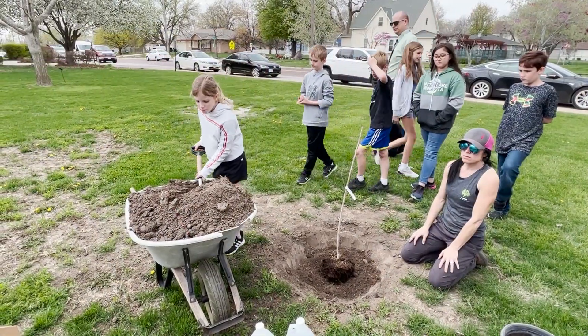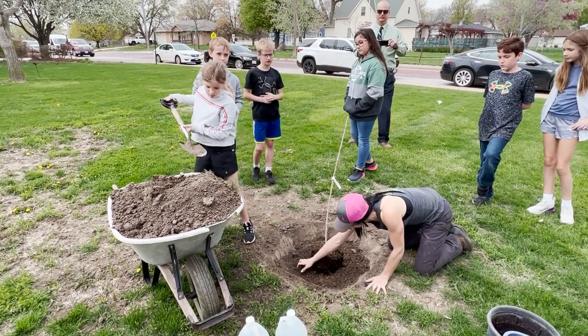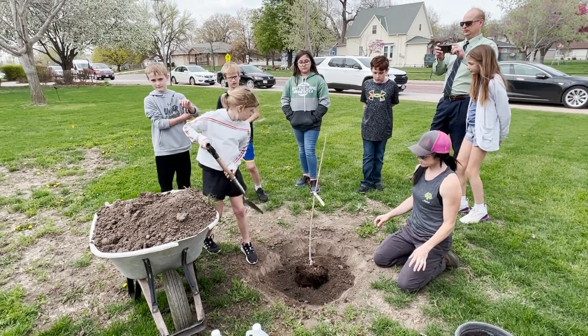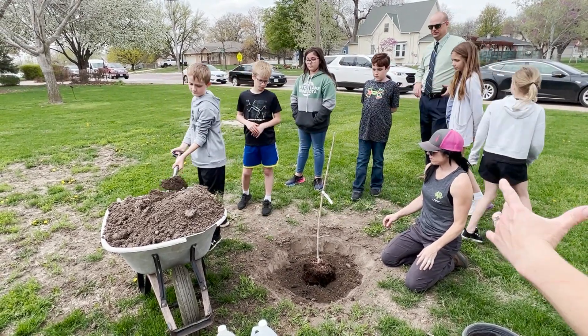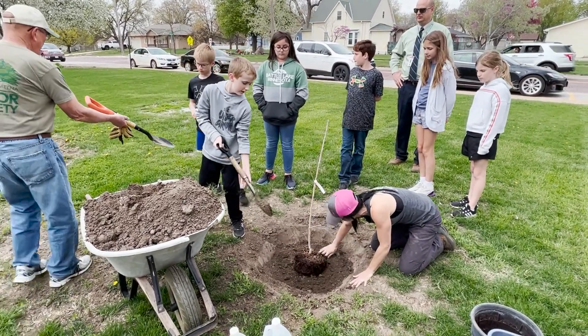Normally when you're planting trees you don't have to dig a hole super deep, because the roots actually grow outwards mostly instead of straight down. That's why our hole isn't really deep — it's wider than it is deep. Just a little bit more right now. I'll show you.